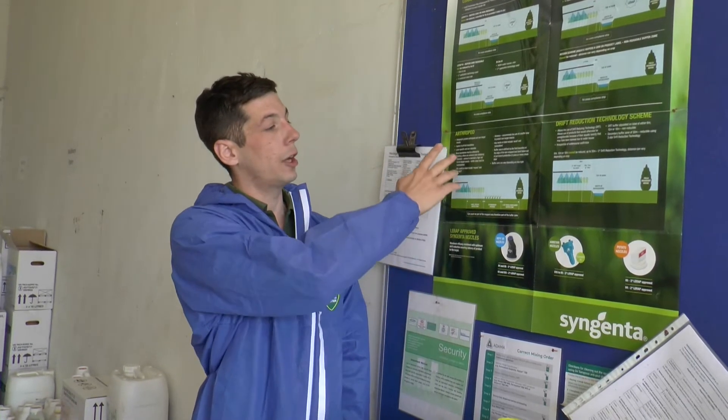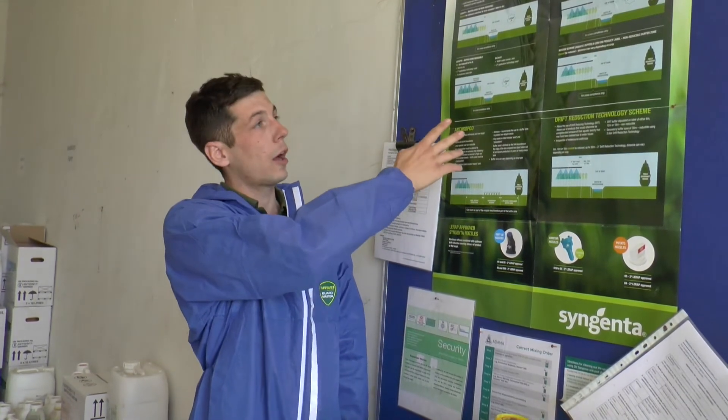With all the different buffer zones it's all getting very complicated, so we've put this poster up just to help guide us through. It helps us with a quick glance work out which zones we should be leaving, where we do need to leave a margin and where we don't, and where we need to use three star nozzles.